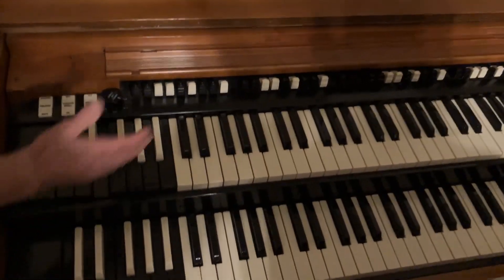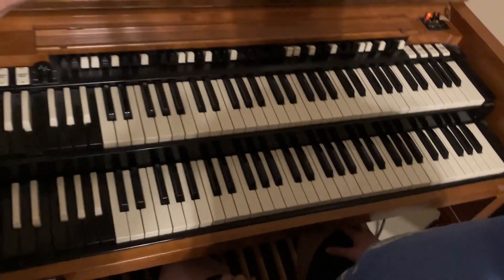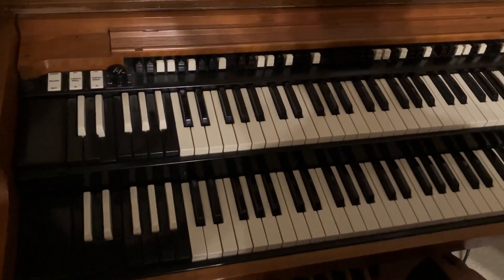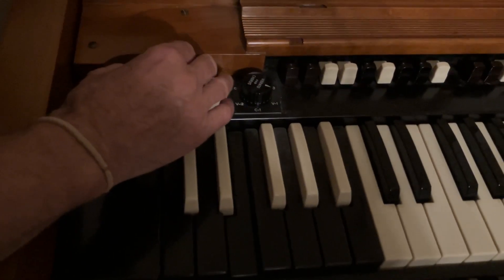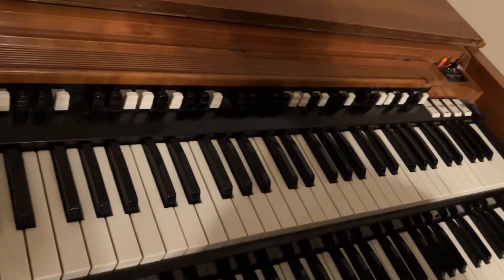Okay, so this is in a nutshell — when you walk into a cold B3 and you have to turn it on, you know how to turn it on, and then we're going to go with the setup. Dylan, we're going to go left to right all the way across. We're going to do the chorus volume section first, then the drawbars, and we'll end on the percussion section.